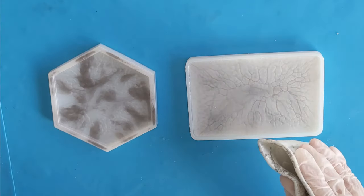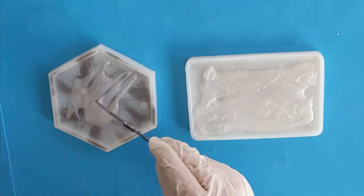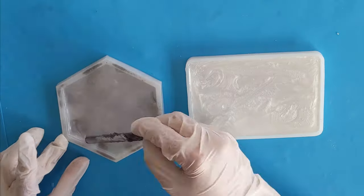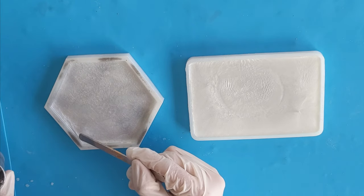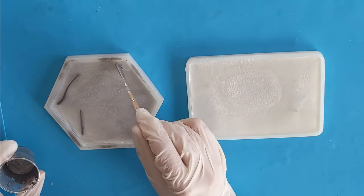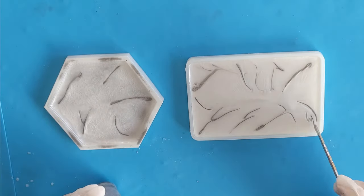I will start by pouring white and spread it around with the popsicle stick. Now I am spraying alcohol to get rid of the bubbles. Now I am going to make some patterns with platinum and aluminium. The aluminium metal I am using here will come on the surface when it's dried and it will look like real metal. I have used really little aluminium because I don't want too much on the surface.